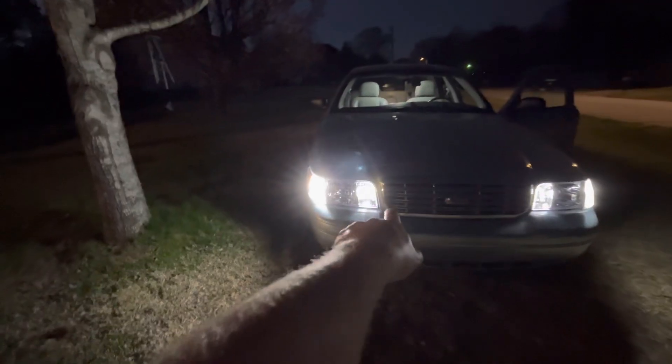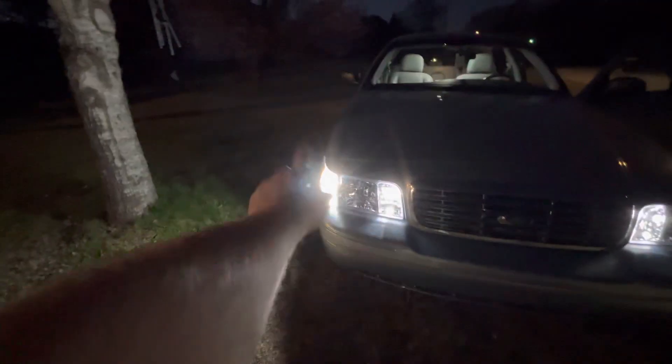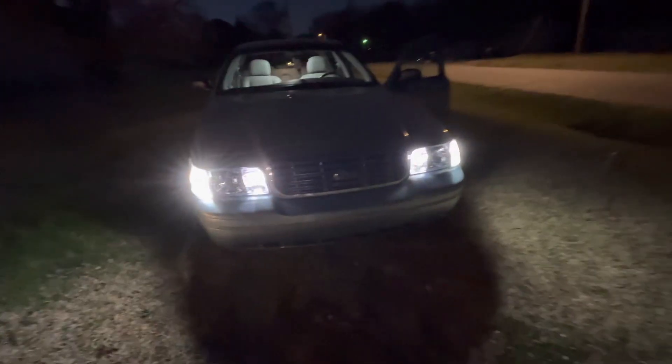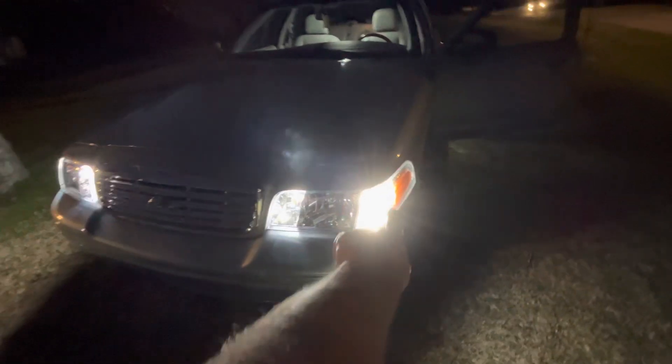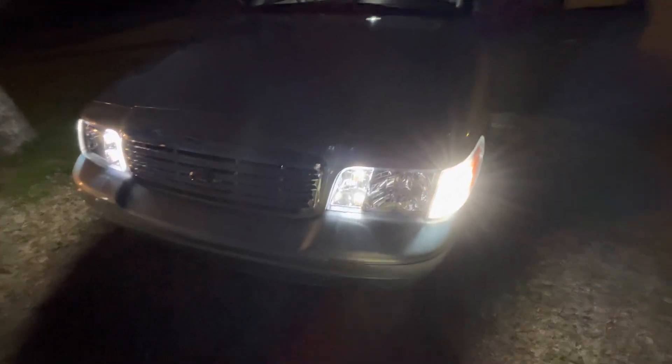They obviously don't stay lit orange like that when you have the running lights on. Everybody knows the iconic look of the Crown Vic with the running lights on — mine is obviously a little different. The one thing I also don't like is that the switchback turn signal bulbs are not as bright as the outer bulbs, so it looks a bit mismatched. It looks a lot worse in person than on camera — these outer bulbs are a whole lot brighter.